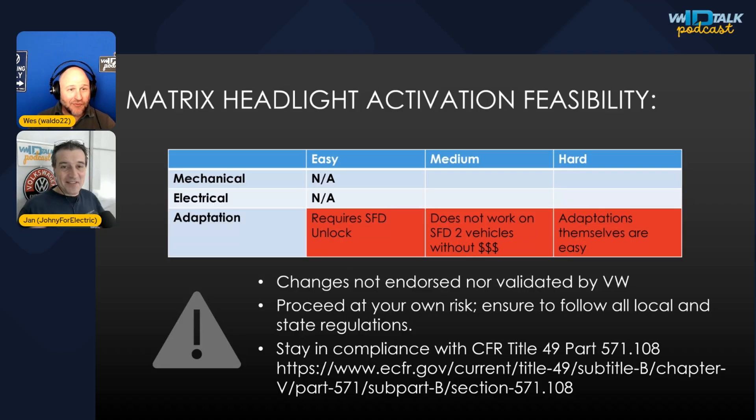Why is this both the easiest and hardest mod? Because your car already has it — if you have the eyeball headlight, which is the Pro S trim, you don't have to add anything mechanically or electrically. But you have to tell the car's computers to use this functionality, which took a long time to figure out. On newer software — ID4 and higher — you literally need VW's consent or spend a lot of money to flip this setting.